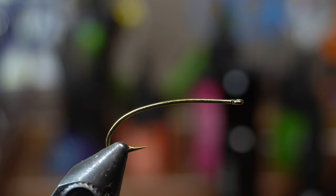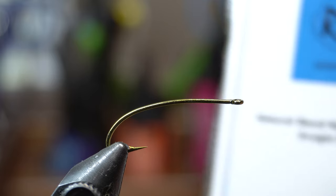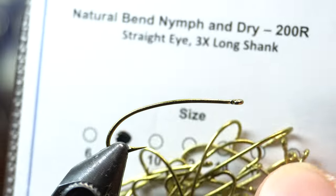Hey McFly subscribers. Today I'm going to be tying the rubber-legged stimulator. I'm kind of on a stimulator kick — the last couple flies have been stimulators, just different versions.